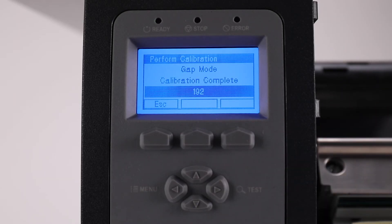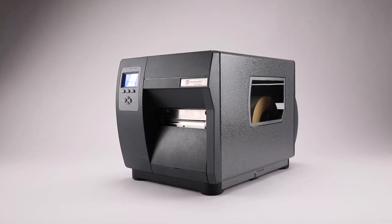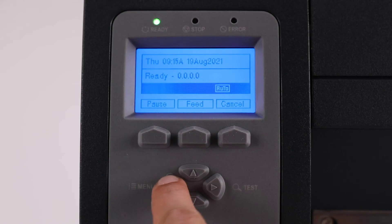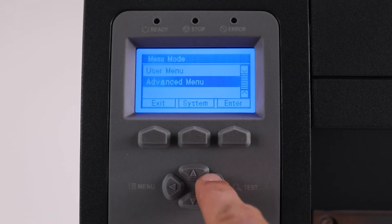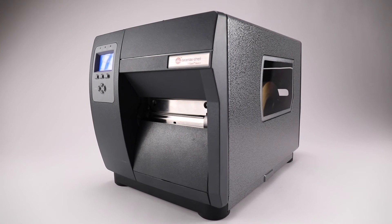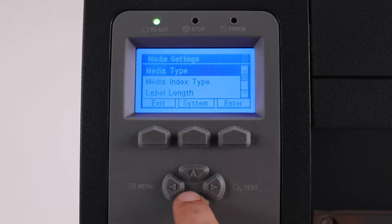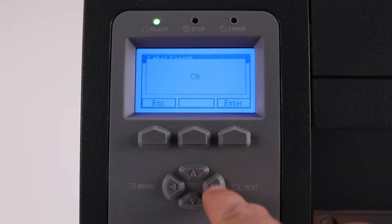Should that not clear the error and the sensor reading numbers are good, continue to the next step: Adjust the Maximum Label Length. Note that the printer may need to be set to advanced menu for all menu options to show — Menu, System Settings, Menu Mode, set to Advanced Menu. The maximum label length setting should be at least three times what the label length is, whichever is greater. Menu, Media Settings, Maximum Label Length — input the value, then exit out, Save Changes, Yes.